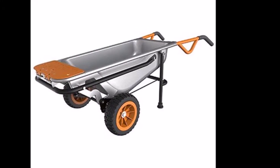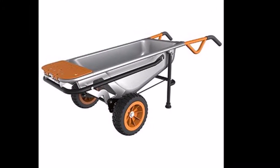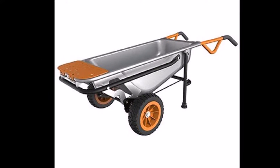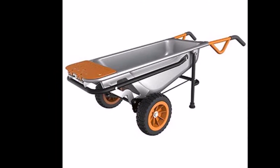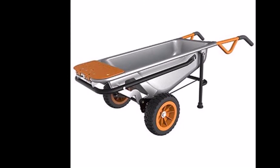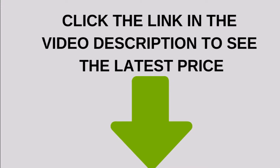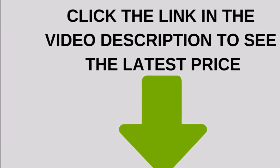The WORX WG050 AeroCart, also known as the WORX Wheelbarrow, is marketed as being much more than a wheelbarrow. It is designed to take care of almost any heavy lifting job that you may have around the house. It has the ability to carry out multiple functions by transforming into a different device.